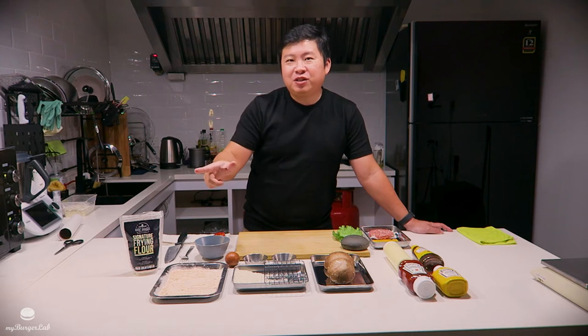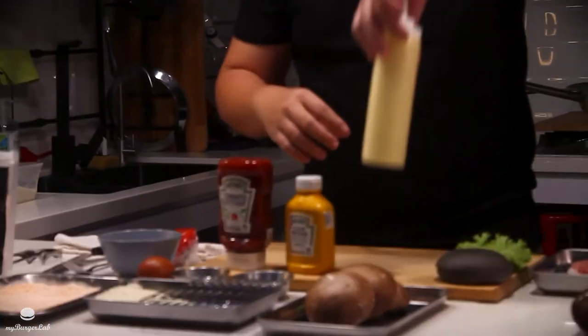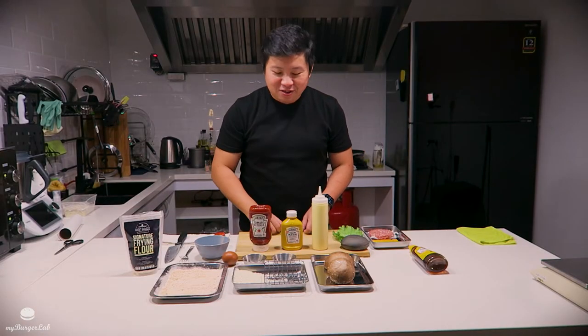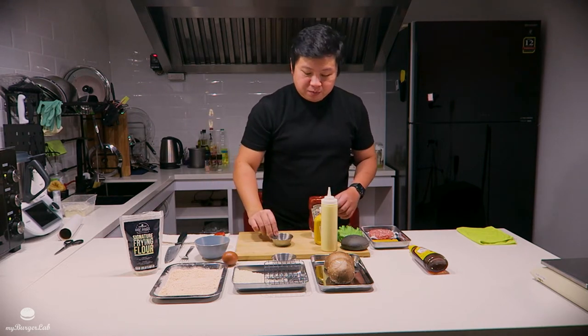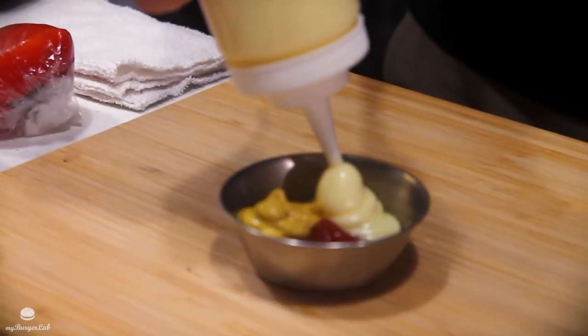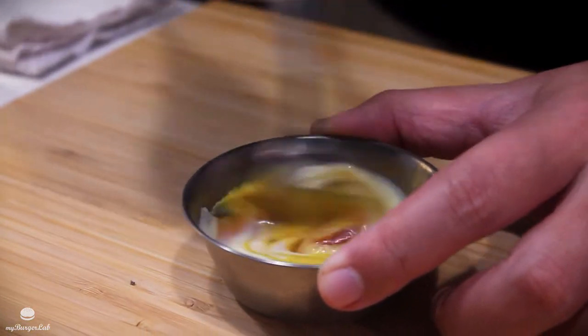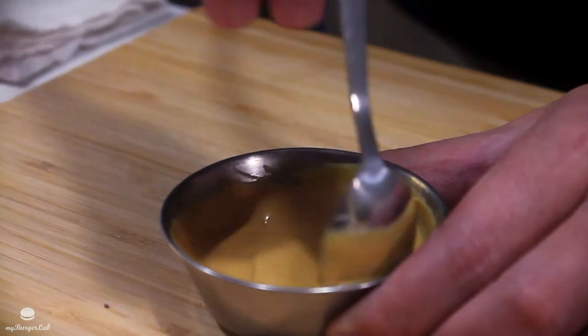For every good burger you need great sauces. In the beautiful mess, you have the honey mustard and the egg sauce. I'm going to let you in on the industry secret — the egg sauce is pretty common among a lot of fast food joints. It's basically a combination of ketchup, mustard, and mayo in equal portions. Just mix these three together and you'll have something that ends up a little bit orangey. That's the egg sauce done.